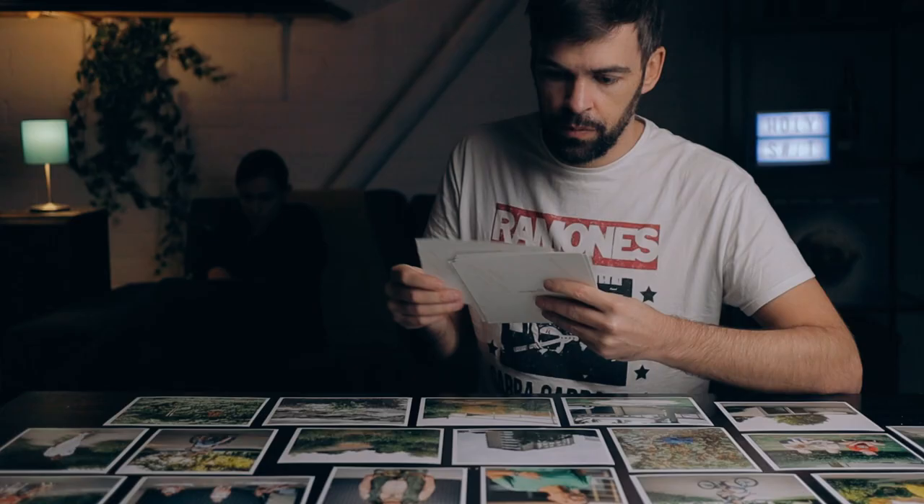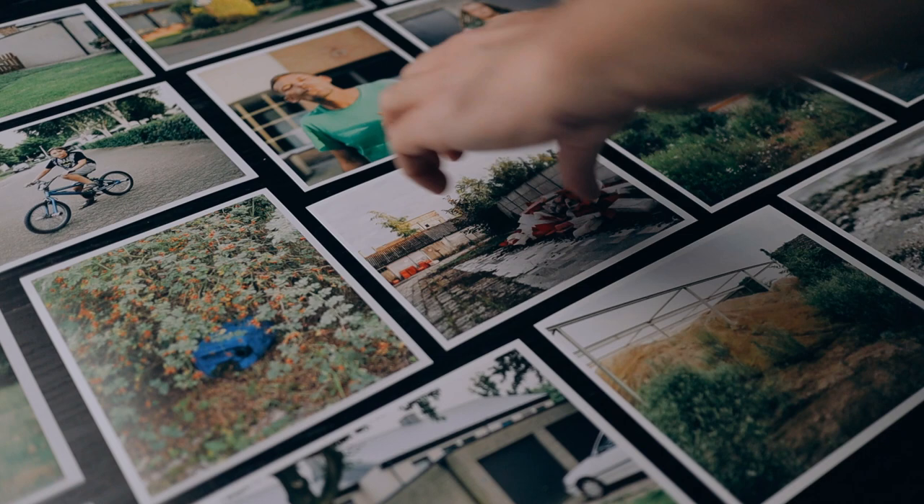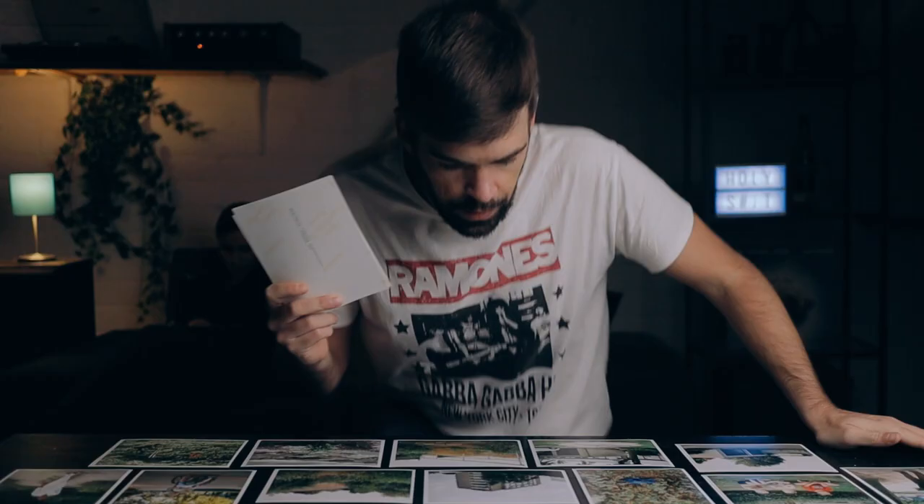Yeah, this is what I love to do — creating a photo series, telling an interesting or intriguing story with my photos. It's like taking different puzzle pieces and putting them together to create something that makes sense as a story but also something visually pleasing.